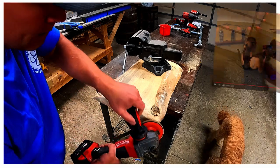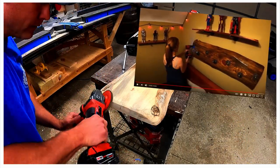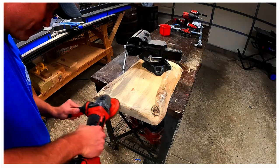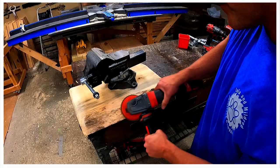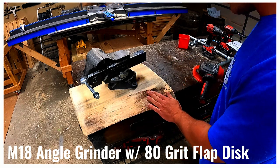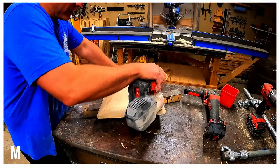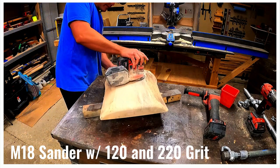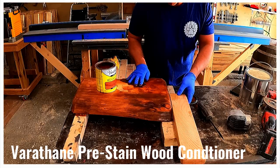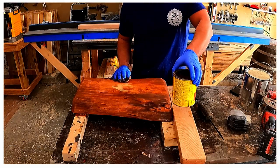For the base we're using a cutoff from a live edge we previously used to build a hat rack. Any slab of wood will do, as long as it's sturdy enough to support the structure. We put a heavy vise on top of the slab to hold it in place and used a grinder with the flap disc to clean it up. Then we sanded the base with 120 and 220 grit, applied pre-stain, two coats of gunstock stain, and polyurethane.